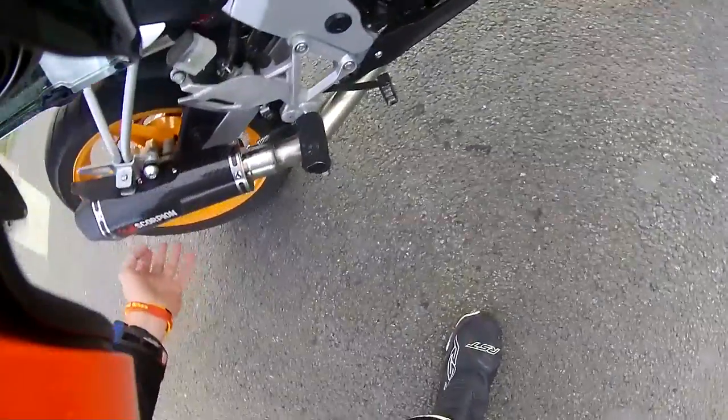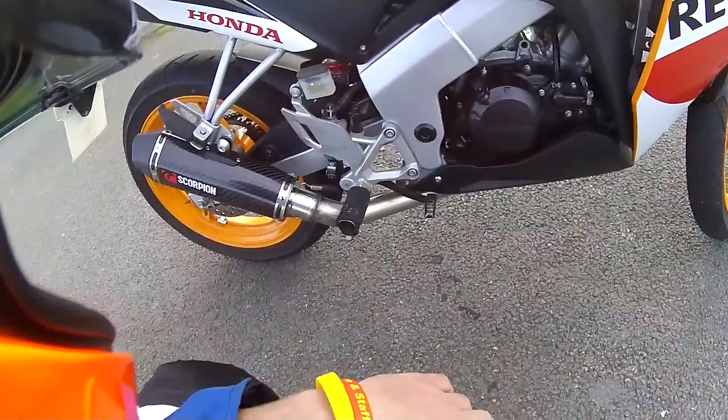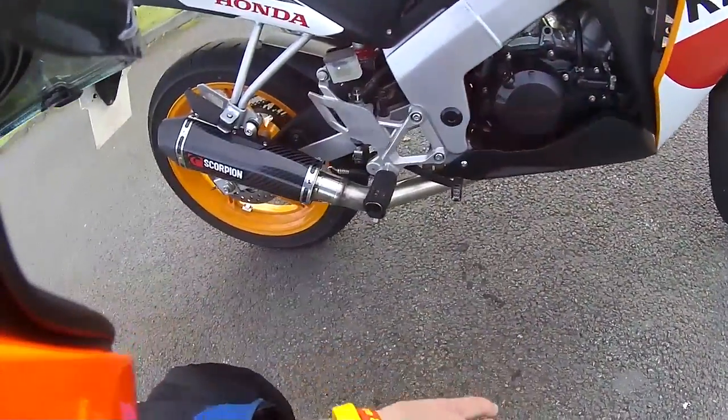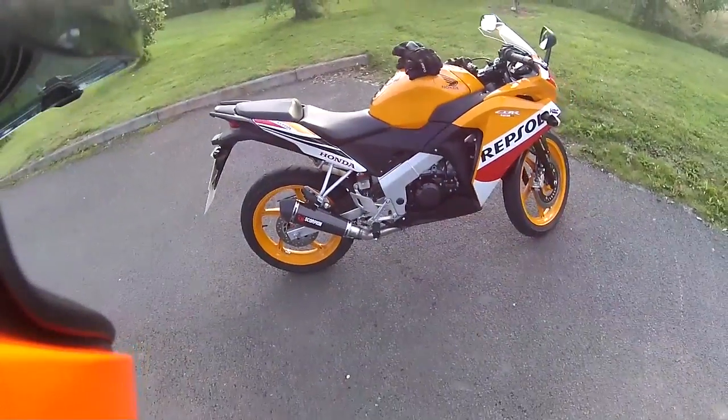The baffle is currently out. It's a full system, it goes all the way under and up to the front there where it comes out. I don't know anything about bikes or anything like that, I'm learning. You have to excuse me. But yeah, it just absolutely makes the bike.